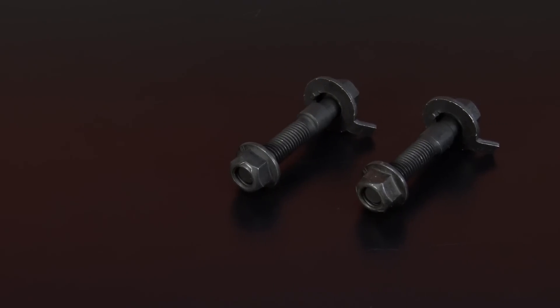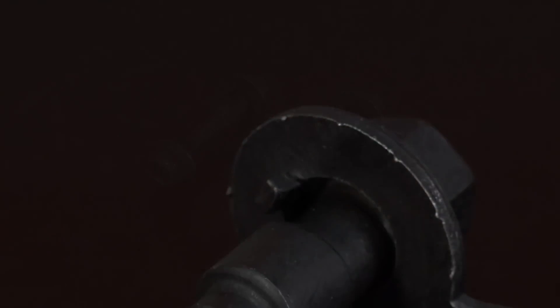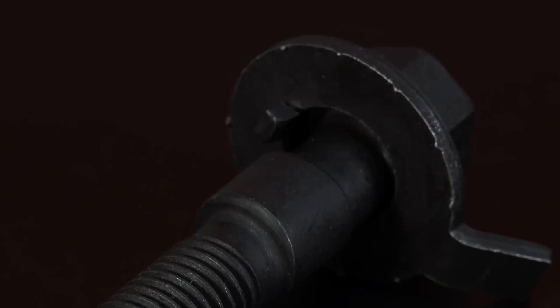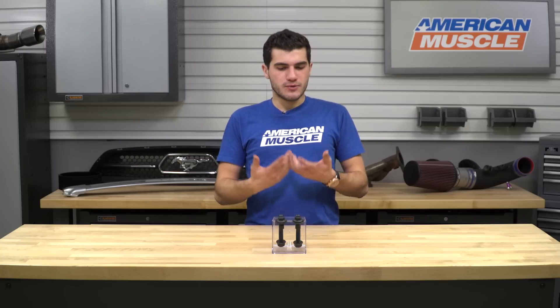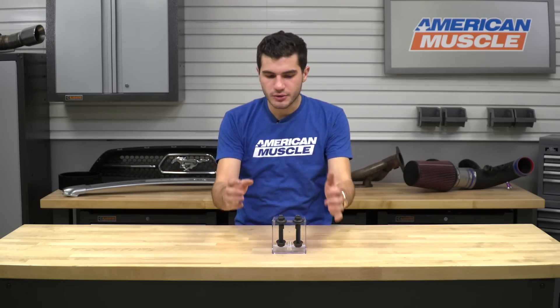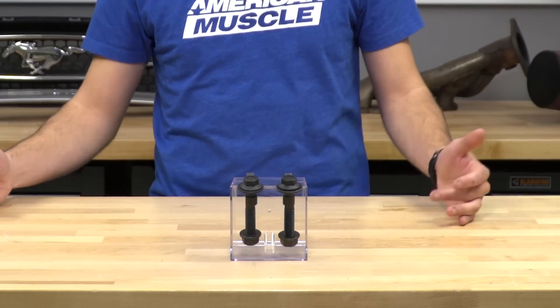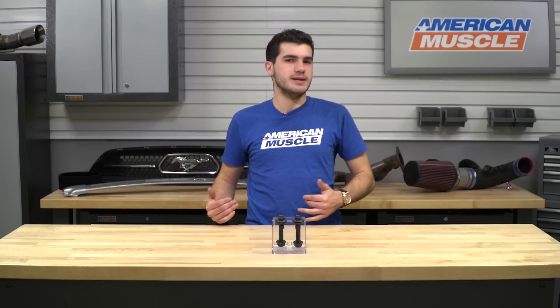This is something constructed from high-strength steel for superior durability and rigidity, topped off with an oxidized black coating to resist rust. As far as pricing goes, you can pick up this particular set for 30 bucks. All you'll need is this one set — two bolts included in the kit, one for each side of the front of your Mustang. The rears will not need them.